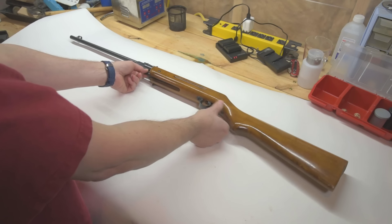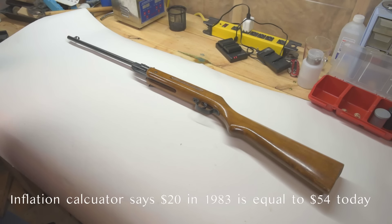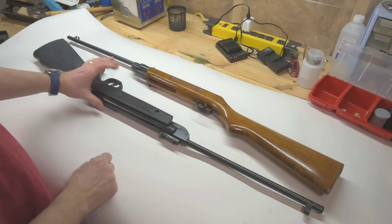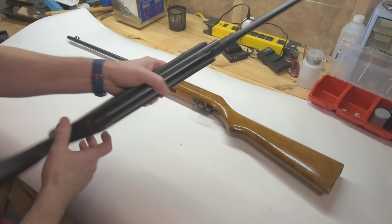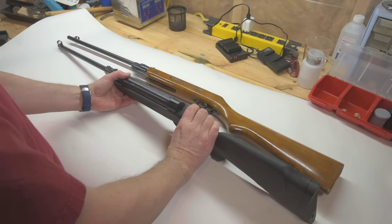$20 for an air rifle? Well, guess what — they actually still make it. This is, as far as I can tell, pretty much the same gun, just some 40 years later. This gun is still being sold. I believe you can still get them from one of our local hardware chains.